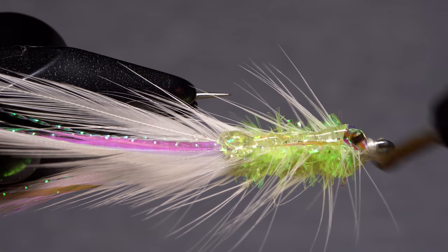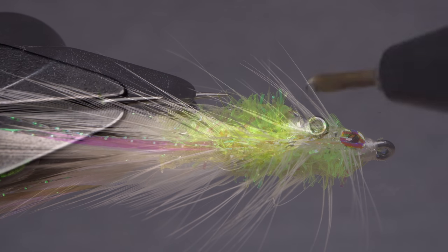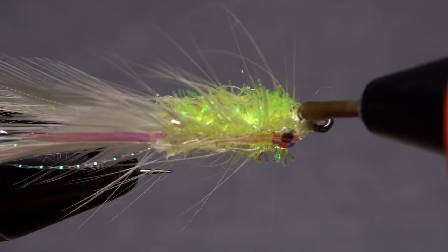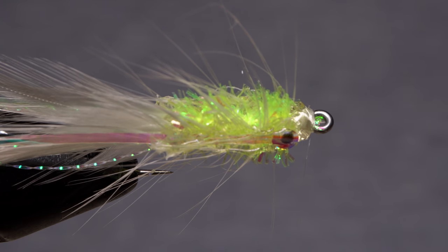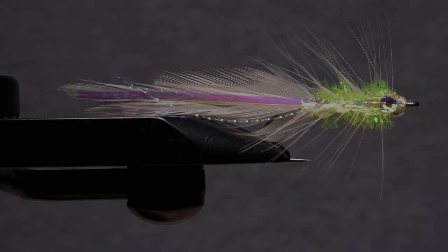Do this on both sides of the fly to seal everything up and increase durability. Fill in the open areas between the eyes both top and bottom. In just a few seconds the glue will harden and your Albihore will be ready to fish. It's difficult to get this fly to look super neat because of the vagaries of hot melt glue, but most saltwater fish species — especially albies — could care less.